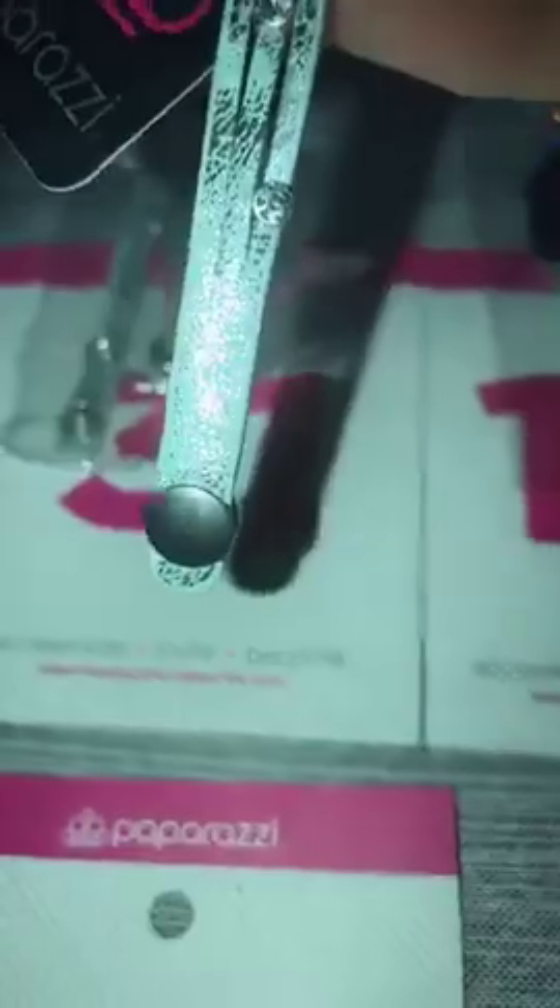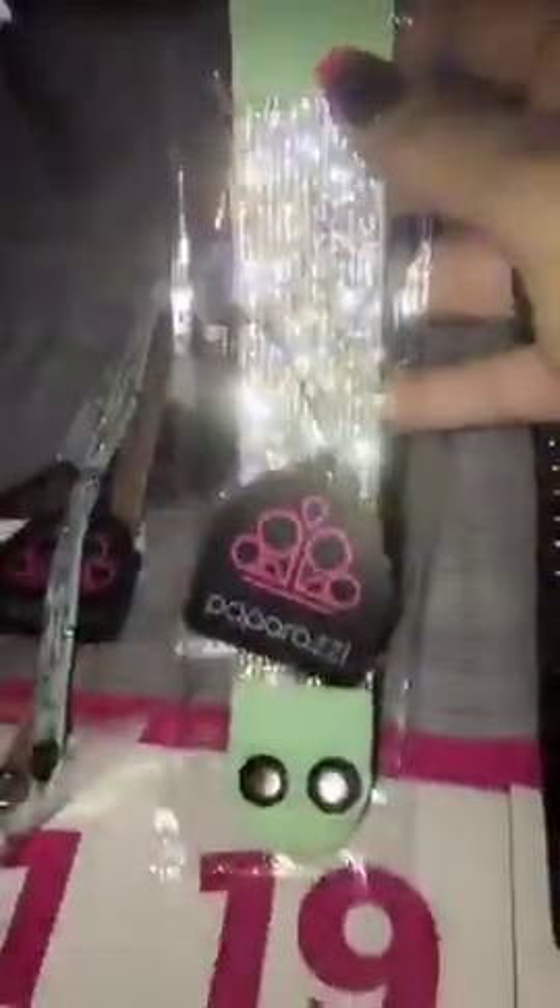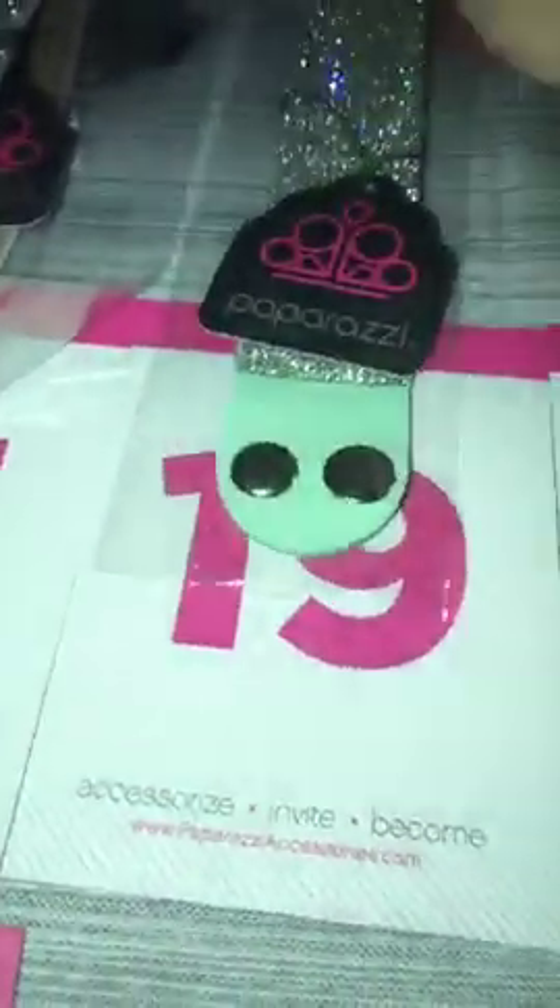These are number 31 — I have three. They are your baby blue with that distressed look. Thin wrap with your bling, two snap closures. Number 31, I have three. Number 19 — this is your real pretty mint green with your bling. I only have one, it's going to be number 19.